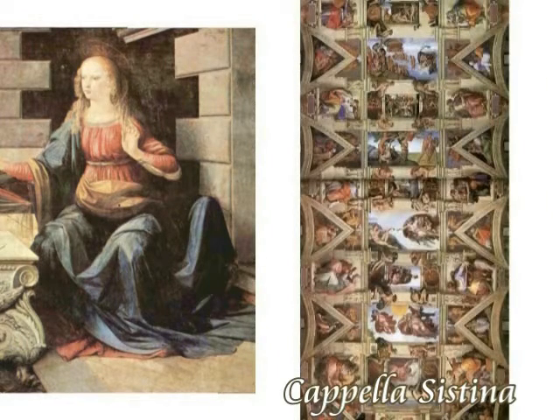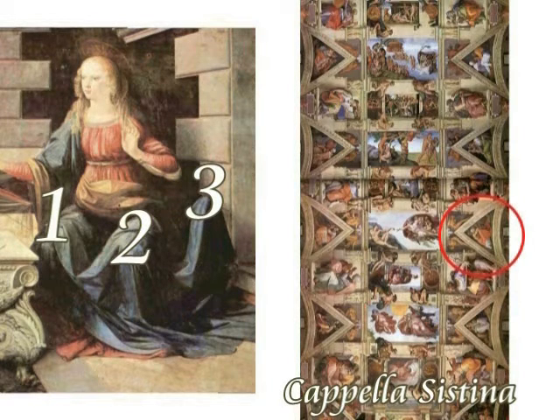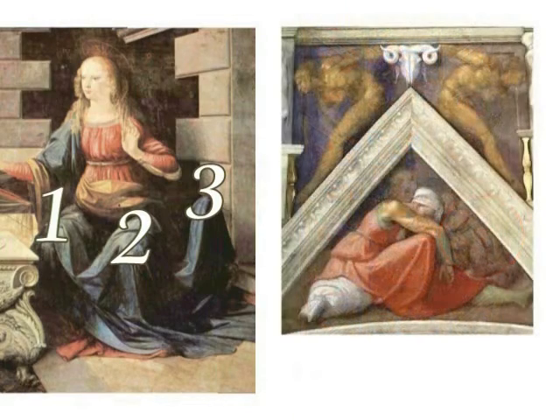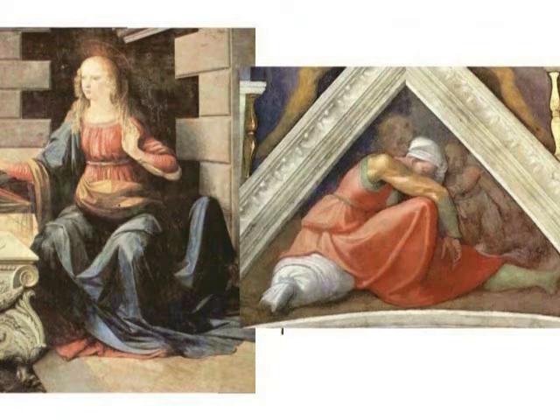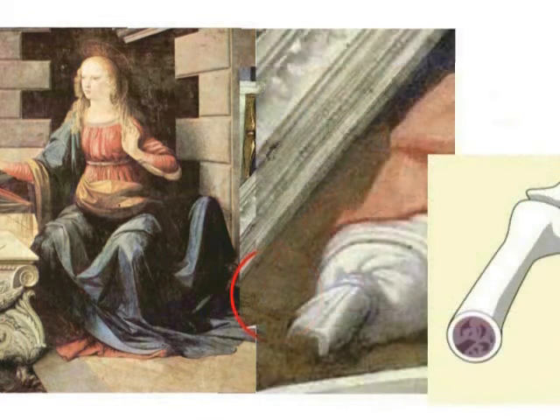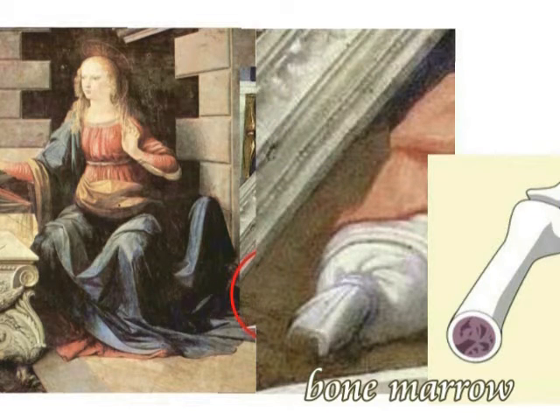これが右側ですね、システィーナ礼拝堂の、ミケランジョロの絵ですけども、ここにやはり3本足の人物が描かれています。これは女性じゃありません。男性が描かれています。赤い服を着ているから女性だなんて思っちゃいけませんよ。システィーナの礼拝堂には、みんな逆転していますから。3本足ですね。そして向かって一番左の足は骨がむき出しになっていて、折れていて、中から骨髄液が漏れています。イラストですけども、正確に描いた骨髄ですよね。